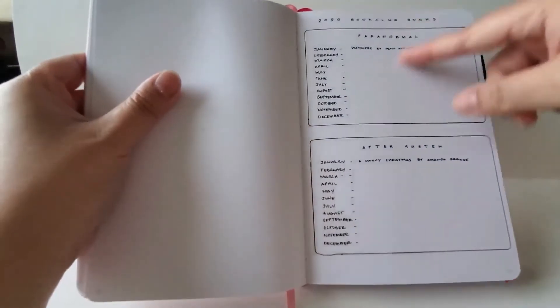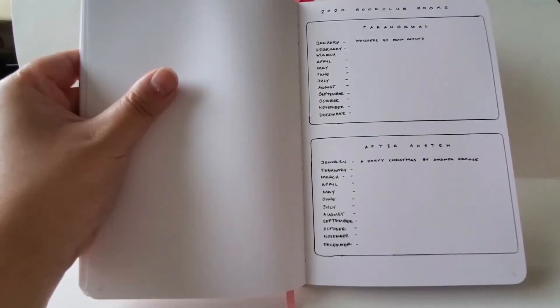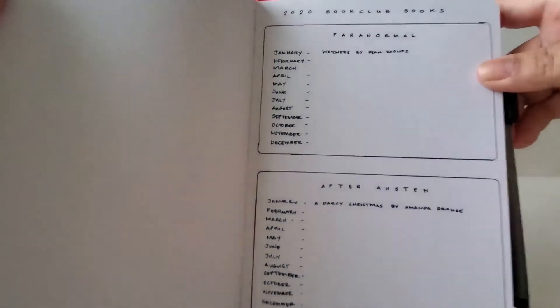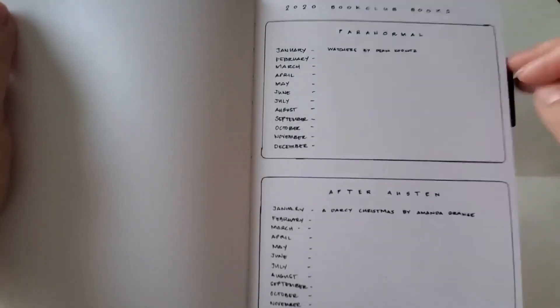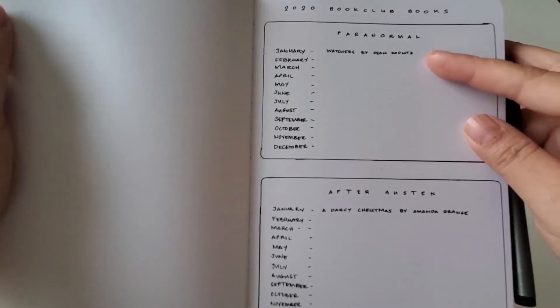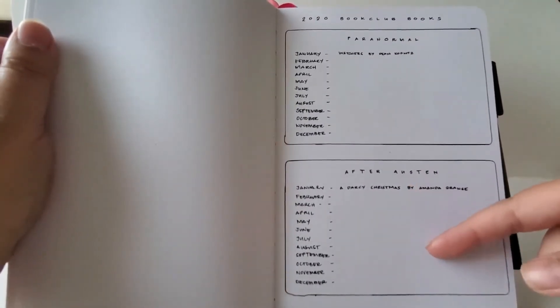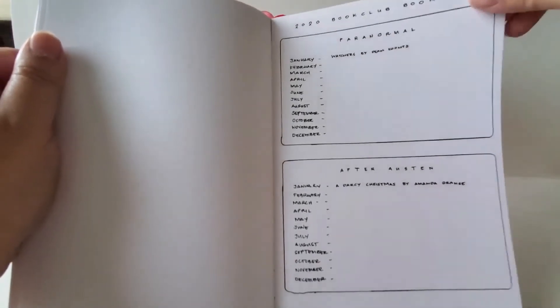I put a few pages for the Goodreads tracker. Since I started YouTube, I don't have as much time to read between games, dramas, and trying to be a responsible adult. I'm also in two book clubs: Paranormal Book Club and After Austin Book Club. I write down the titles we read each month. We already did Paranormal Book Club and read Watchers by Dean Koontz — I kind of liked it. For After Austin it's A Darcy Christmas, which I still haven't read.